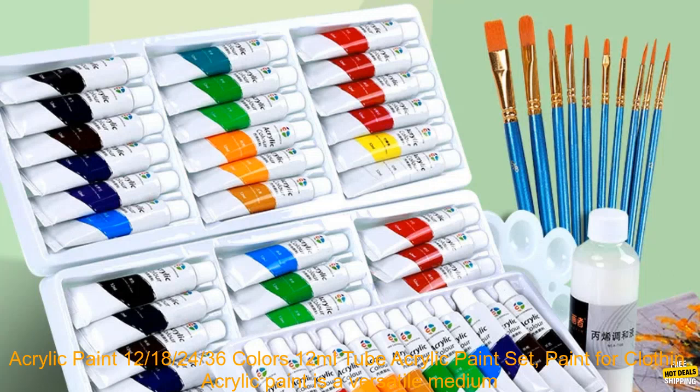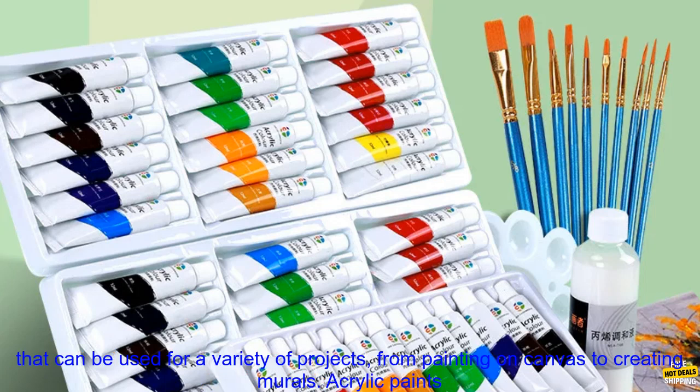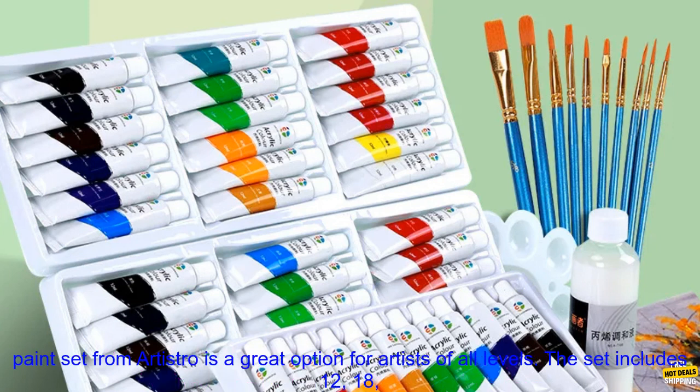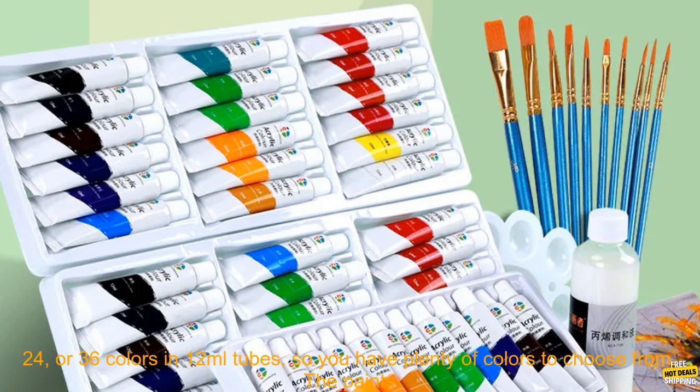36 Colors 12ml Tube Acrylic Paint Set — Paint for Clothing. Acrylic paint is a versatile medium that can be used for a variety of projects, from painting on canvas to creating murals. Acrylic paints are water-based and quick-drying, making them easy to use for both beginners and experienced artists. This acrylic paint set from Artistro is a great option for artists of all levels.